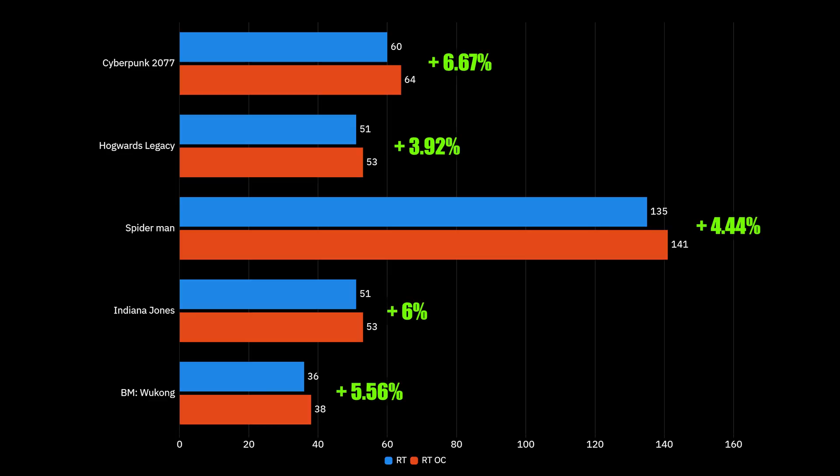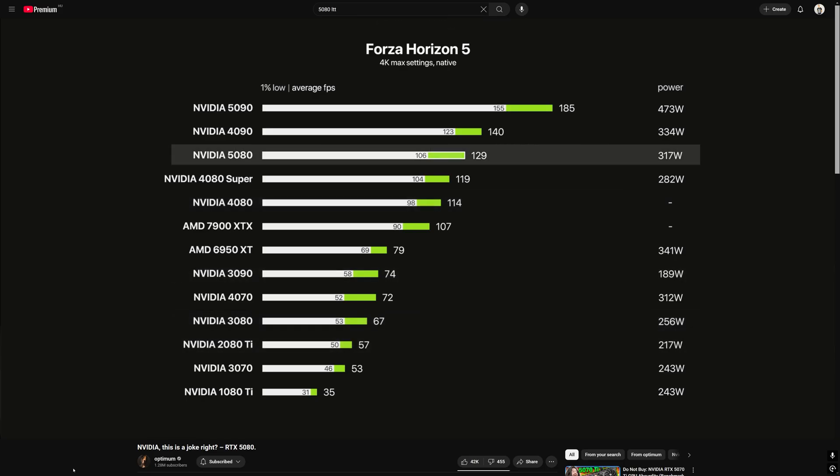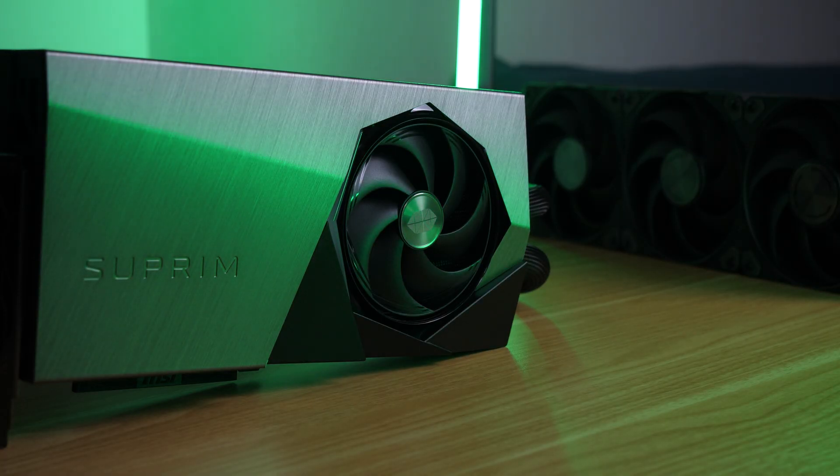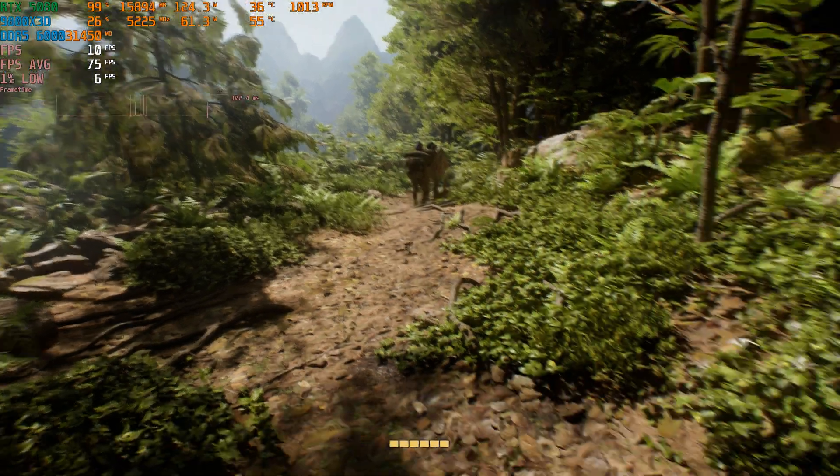A miracle didn't happen and the average increase is about the same. To me, this GPU looks like an undervolted 4090 with less VRAM. And with that water cooling, it doesn't really care about any load — again, if there is enough VRAM.